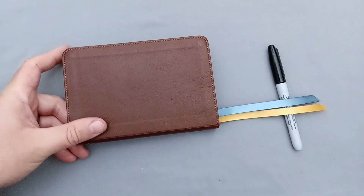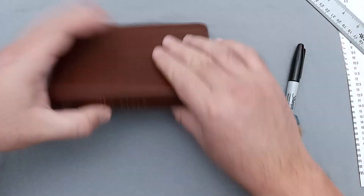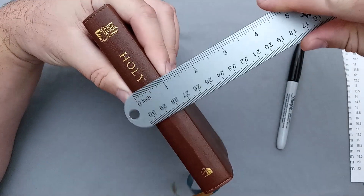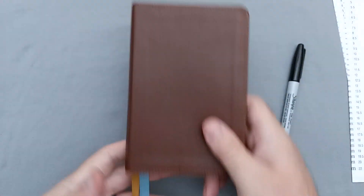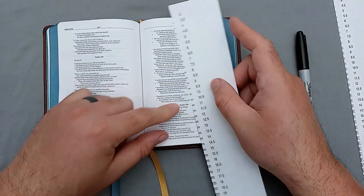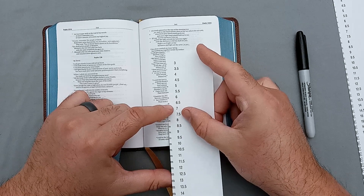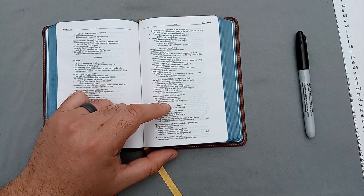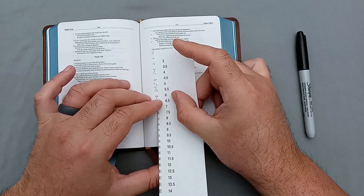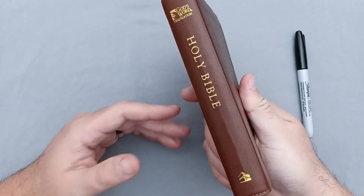Let's get some measurements. This comes in at six and five-eighths inches tall by four and a half inches wide, and right at one inch thick. It's a good portable size. For the font size — I'm not expecting much since it's a compact edition — measuring against Times New Roman, it looks to be about a six and a half point font for the lowercase and about a six point font for the uppercase. Definitely a small font, but it is a very small and compact edition.